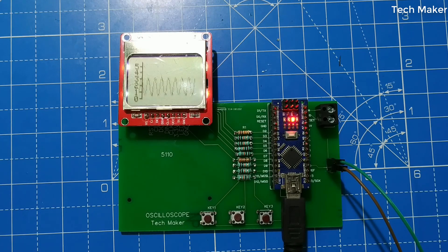Hello guys, in this video I will show you how to build this oscilloscope using an LCD 5110 display and Arduino Nano. Without wasting time, let's get started.